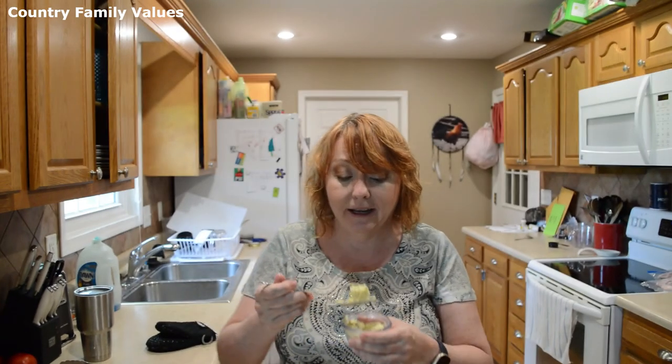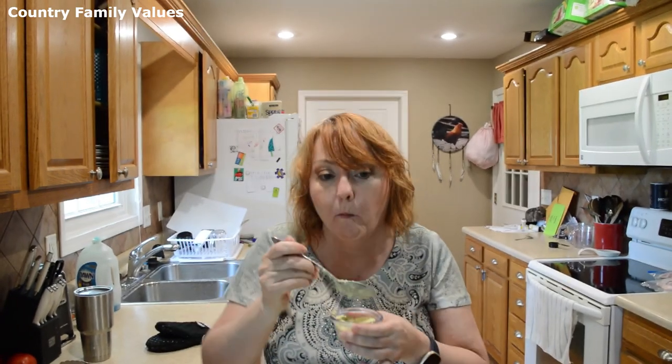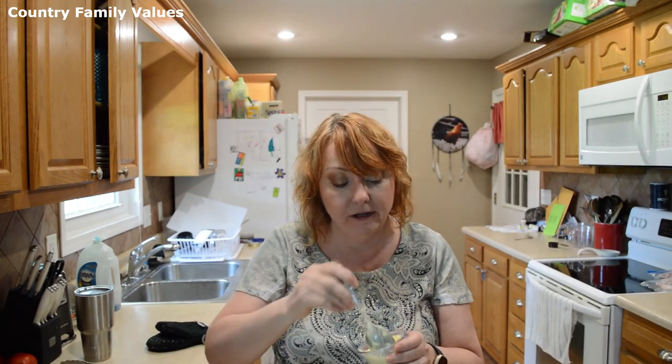I do like to have mine refrigerated for a little bit, but it will have a good taste even before you do that. Let's check if all the spices are right — you always want to taste your food because you may want to add a little more salt or pepper. It's perfect! Be kind to one another, thanks for watching.